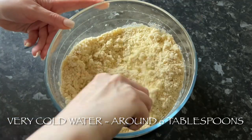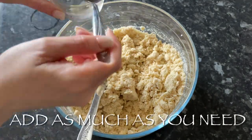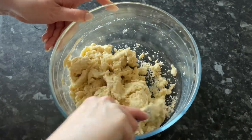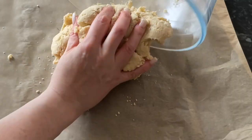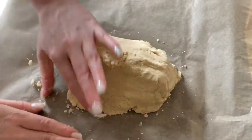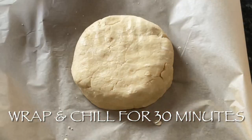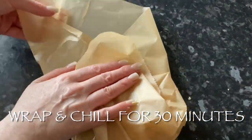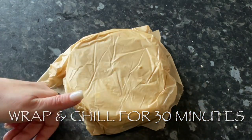Once you're happy, add enough very cold water just to bring it all together. You don't want it wet and sticky — short crust is quite a dry pastry. I like to stir with a knife so I'm not heating it up too much. I know it's ready when it's picking up its own crumbs as it goes around the bowl. Pop it into cling film or greaseproof paper in a disc shape and let it chill in the fridge for about half an hour — a disc shape makes it easier to roll out.